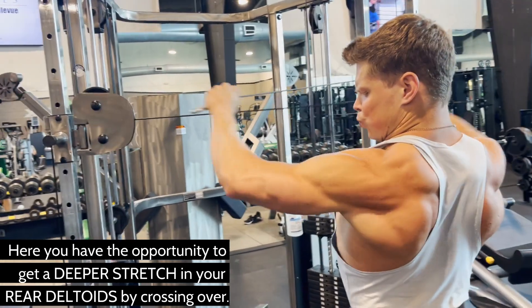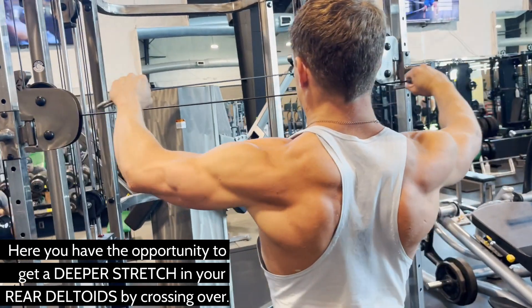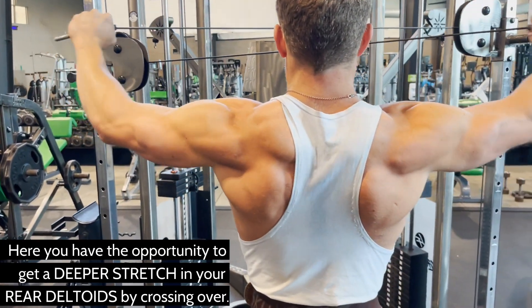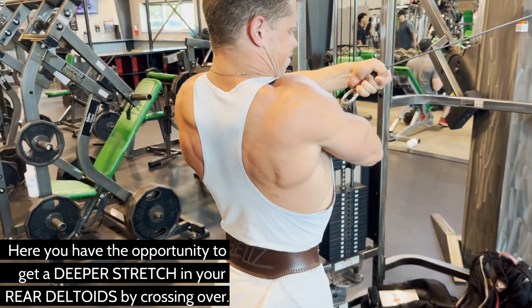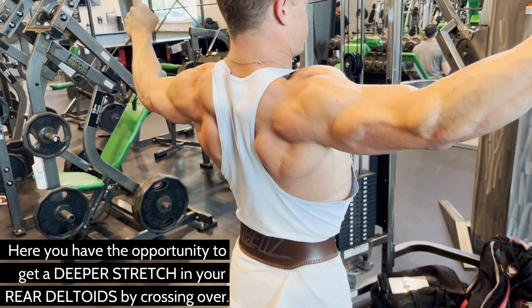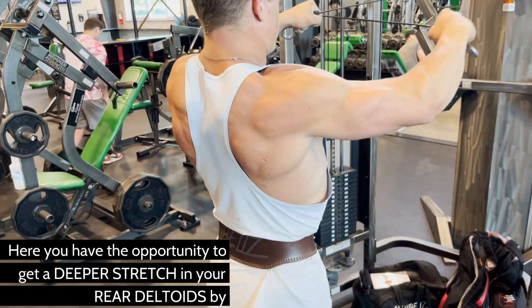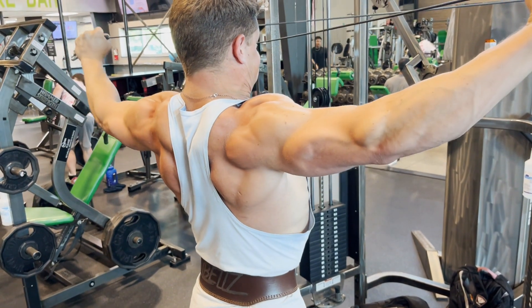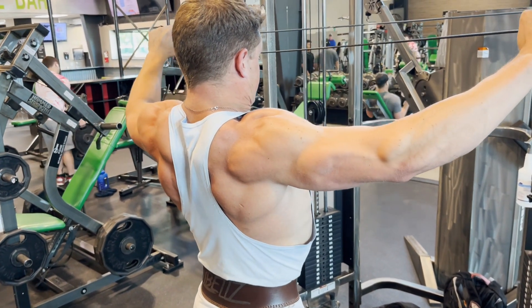Begin with your arms slightly crossed over, a little further than you would start with the reverse pec deck machine. Keep your arms straight and contract your rear deltoids to bring the cables back until they are fully contracted. Pause for a quick second and then slowly release the cables to the starting position. Shoot for about 15 to 20 reps and remember to hold your last rep for a good 10 seconds once you've hit concentric failure.